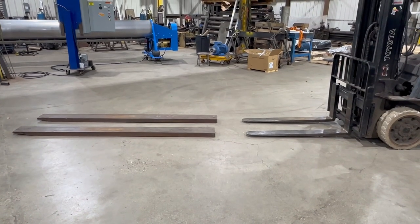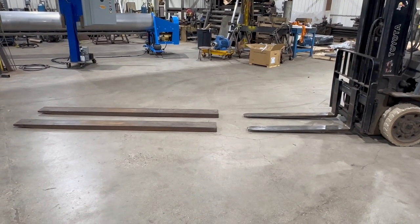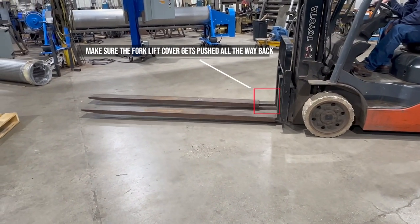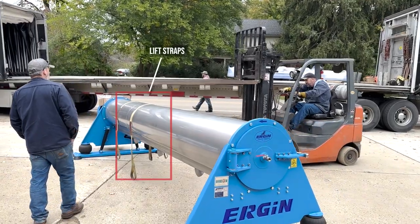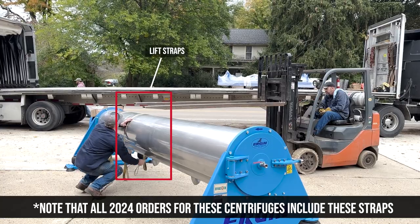To install six-foot forklift extensions, simply drive the forklift right into the extensions as they just slide on. You will also need some straps to put around the belly of the centrifuge and attach to the fork extensions.